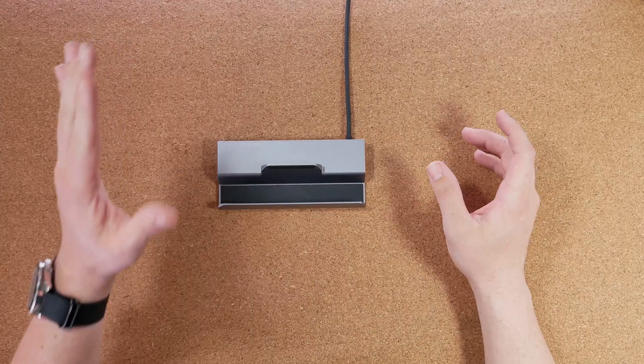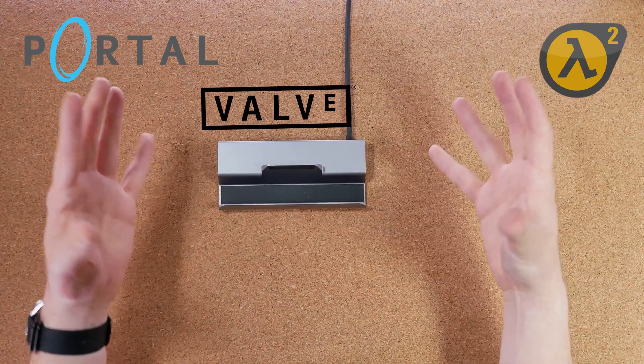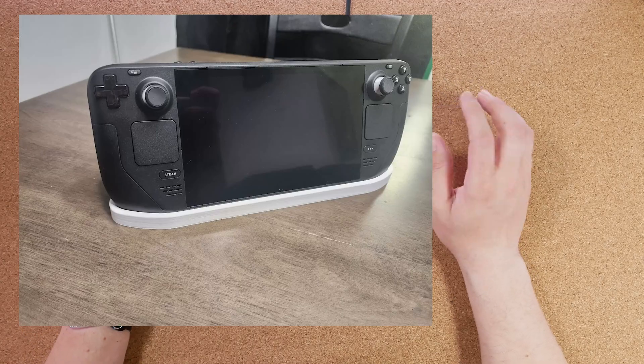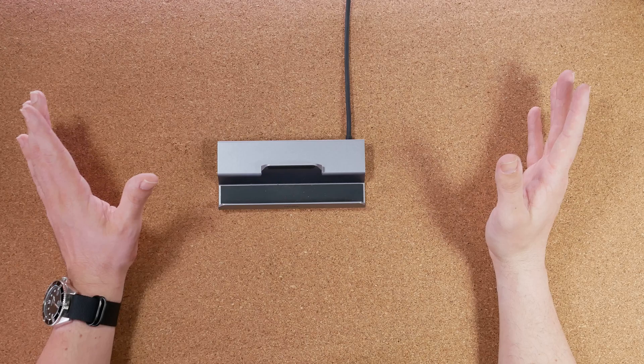The first few things I thought of initially were to take something from Valve, use their theme from either the Portal or Half-Life franchise, and possibly take an item from there and make a dock that either looks like something or is reminiscent of one of those games. After going through a bunch of those and pictures online, I ended up with a companion cube dock and then realized I'm probably not going to be that great at making that. So instead I looked on Etsy, found a bunch of different dock ideas that people are selling, and thought I could go with something that's wood.